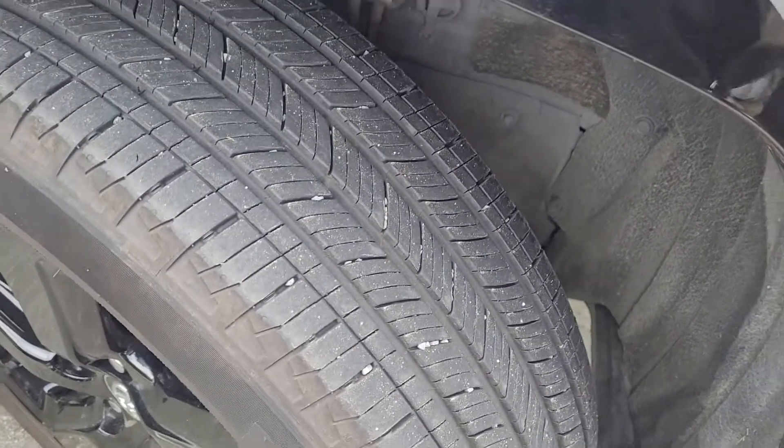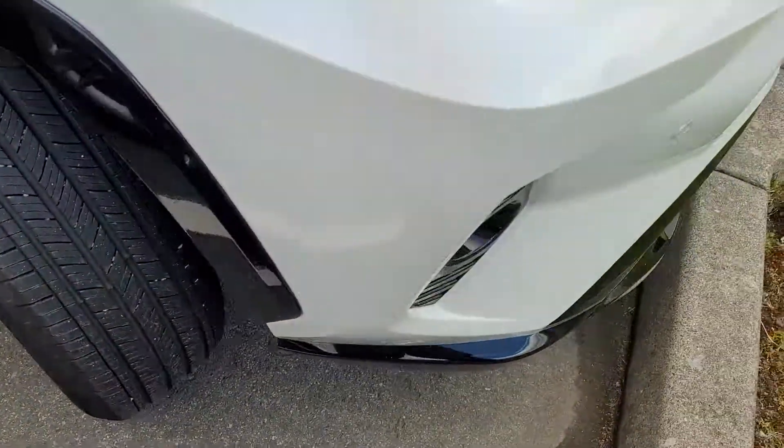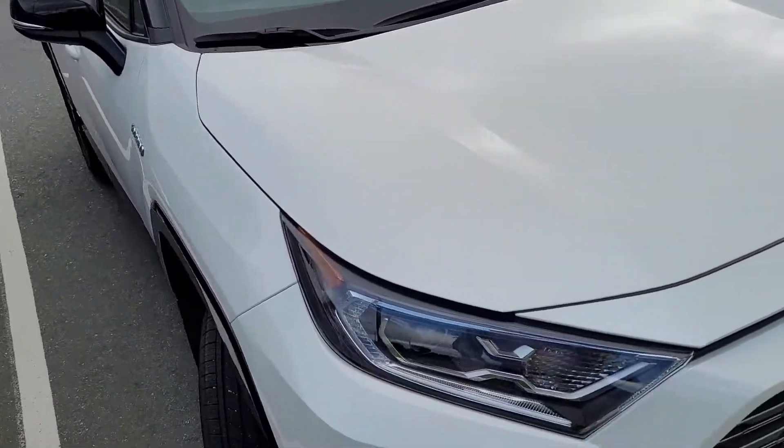The wheels haven't been scratched up against any curbs or anything like that. Here's your tread — lots of tread on the tires, maybe 10 or 20% worn. Yeah, real clean vehicle.